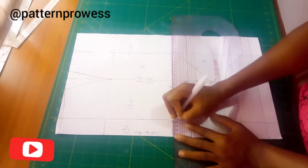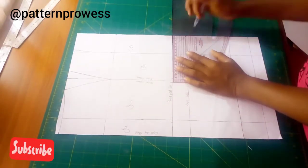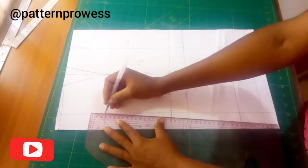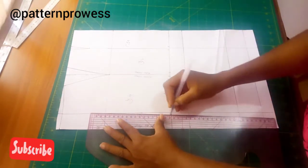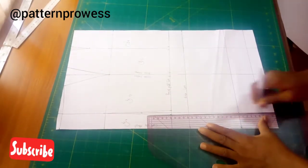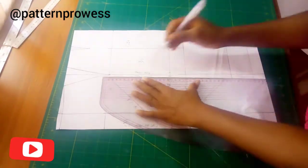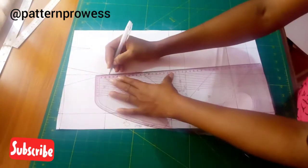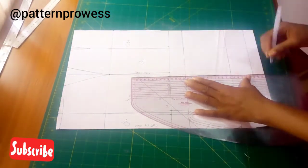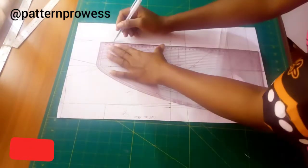I'm going to mark one centimeter beside each panel line on my break point line — the minimum is one centimeter. Then I'm going to connect it to the hip line, connect it down to the hip line also, and connect it down to my finished length. I'm going to repeat the same procedure for every other panel, connecting to the hip line and to the finished length.